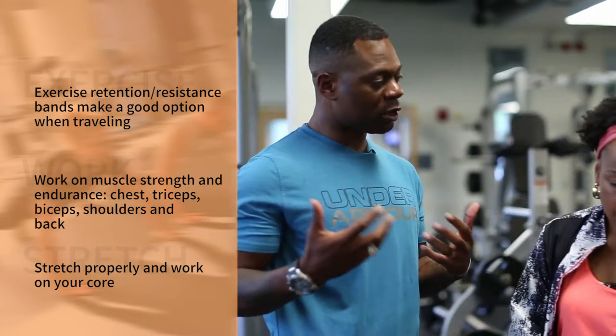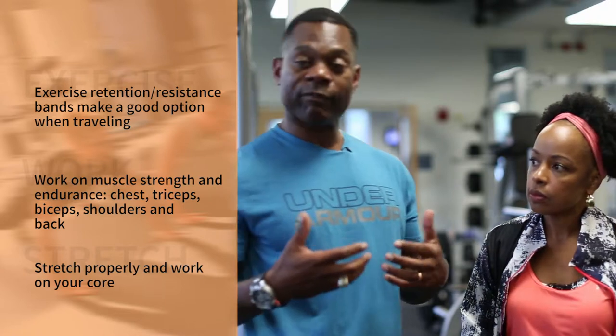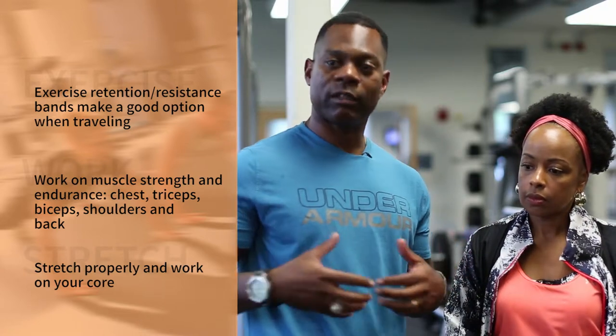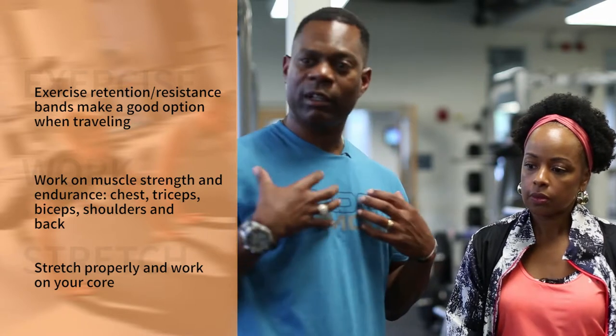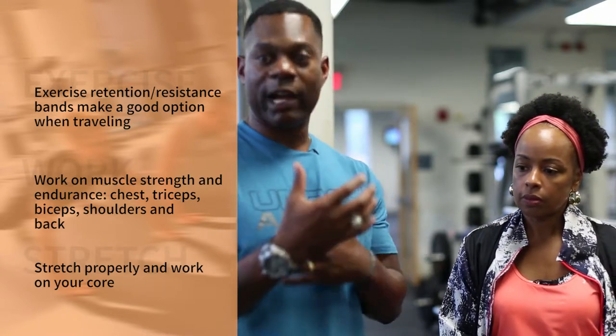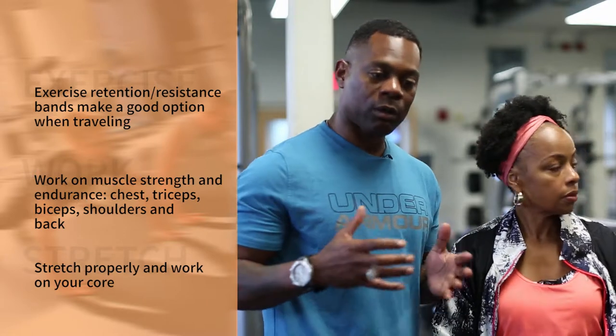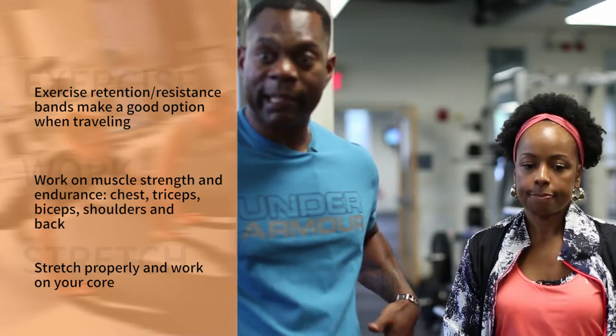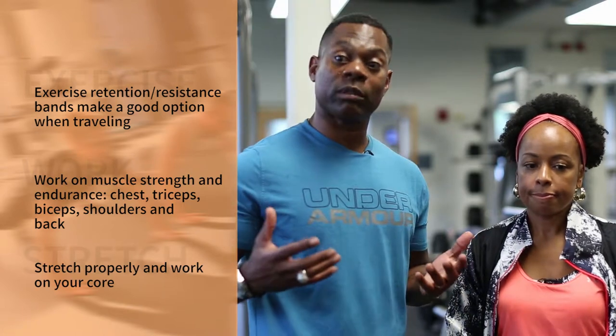Most of us soldiers and airmen have to take fitness tests, so what I primarily focus on are those events. I focus on muscle strength and endurance, which for me is primarily chest, triceps, and biceps. I also try to focus on shoulders and back.